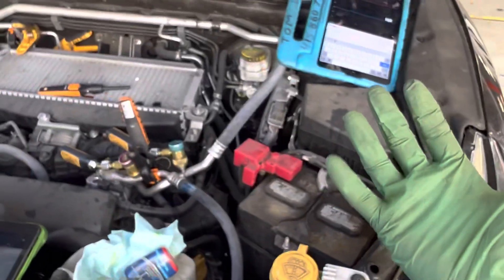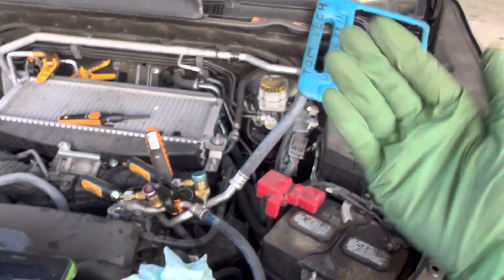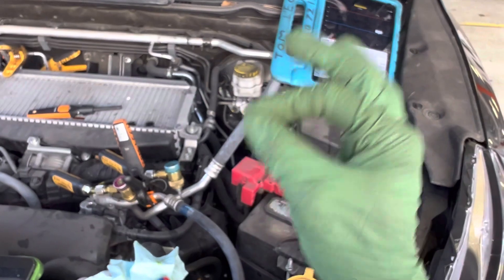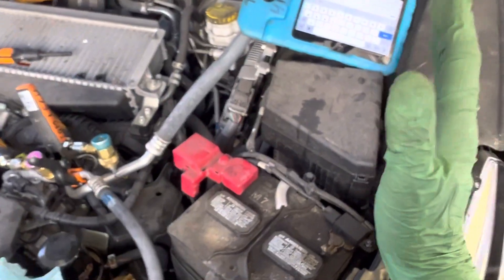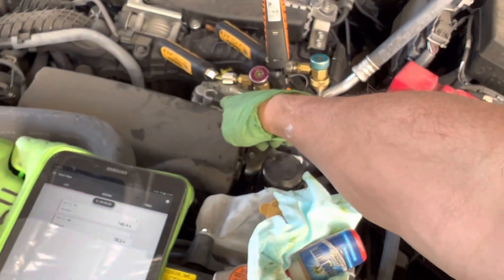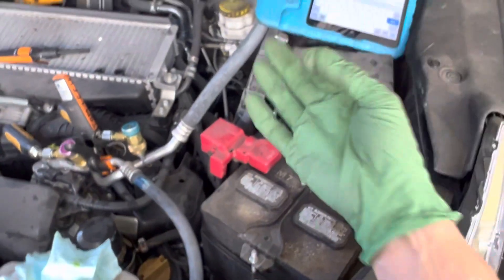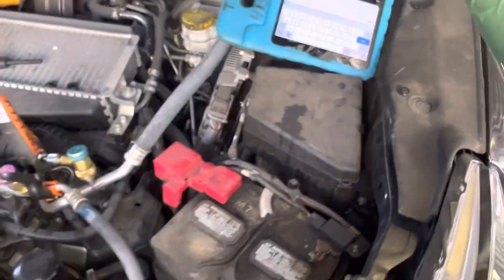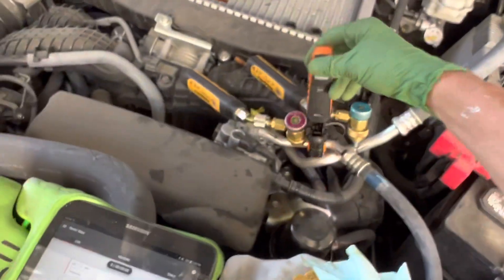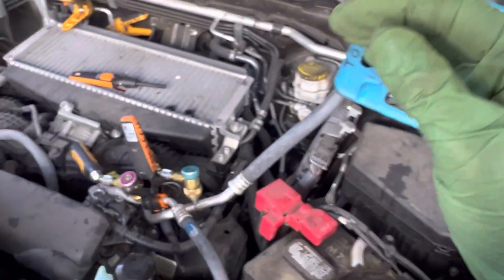Now you can read all this on your scanner, but not everybody has a scanner that can read all the pressure and temperature sensors on a car. Most aftermarket scanners do a really poor job of it — they only let you see a little bit or a couple. Very few aftermarket scanners will actually allow you to drive the compressor control solenoid, unless you have an OEM or very few aftermarket ones. So we're limited — limited to using your hands with touch, temperature sensors, pressure sensors, and just understanding.